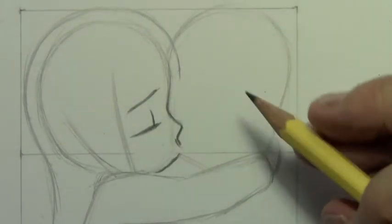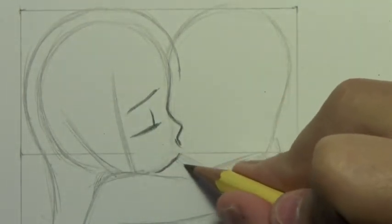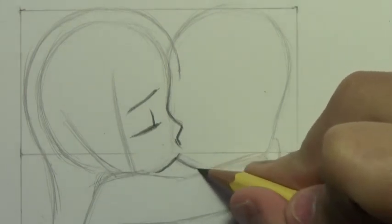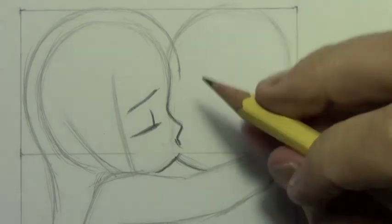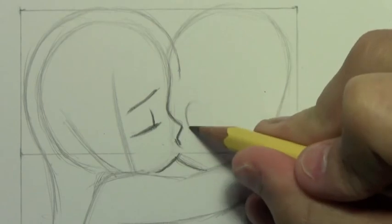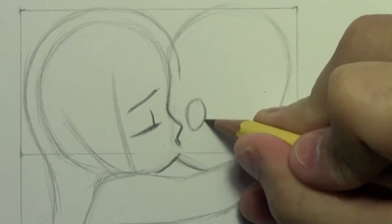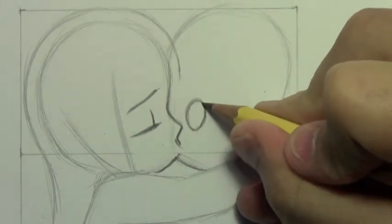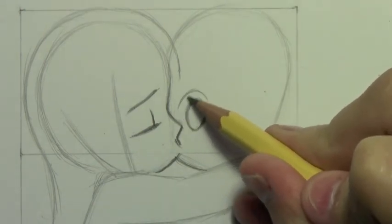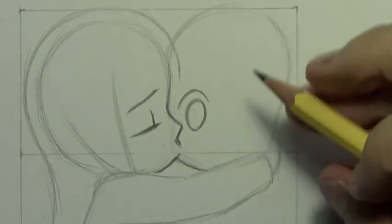Now I'm going to move right along and draw the eyes of this boy character. The sort of classic manga kiss-on-the-cheek scene that I think of is always the one where he is surprised — like, he didn't see this coming. Oh my goodness, she's kissing me on the cheek! There's something sort of innocent and cute about that. So I'm going to give him these wide open eyes, kind of oval-shaped irises, and I'll go ahead and put in the upper eyelash line to give him a very surprised look.